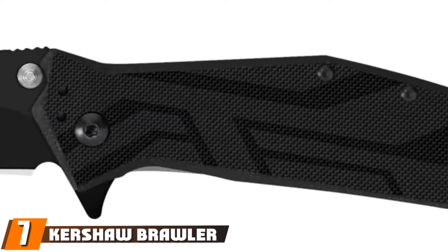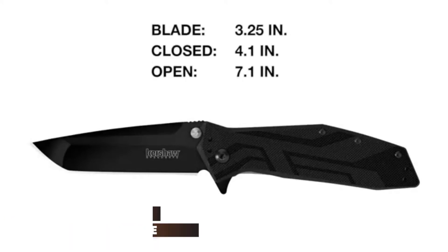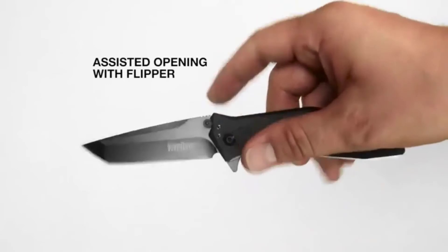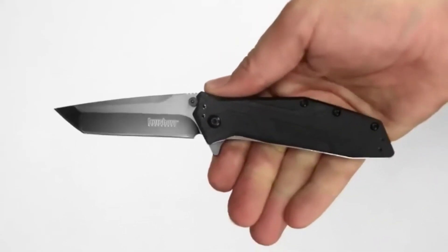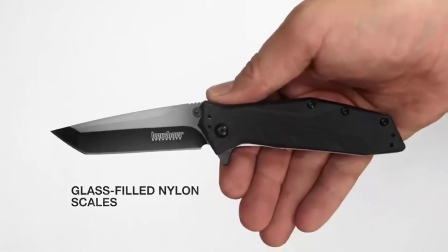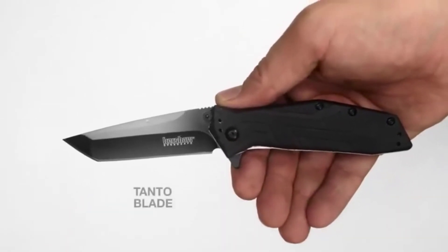Moving on to number seven: the Kershaw Brawler. Small, inexpensive, but extremely mighty — the Kershaw Brawler is exactly what its name suggests. The three-inch tanto blade of high-carbon steel is purpose-built to be used in close contact when things get dangerous and you need a little extra something to get yourself out of a hairy situation.